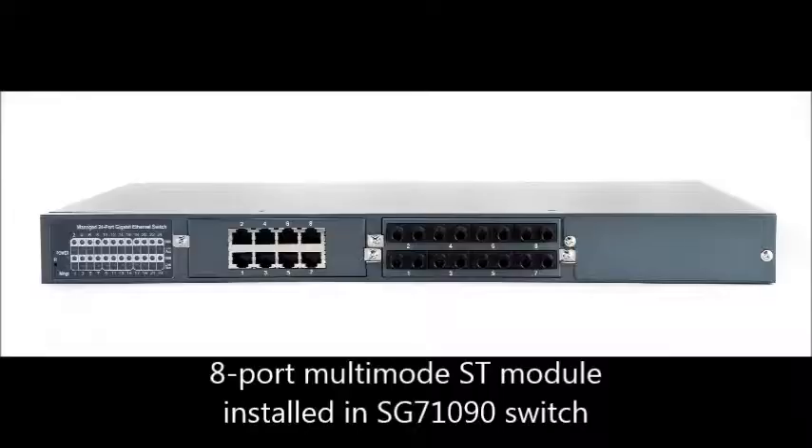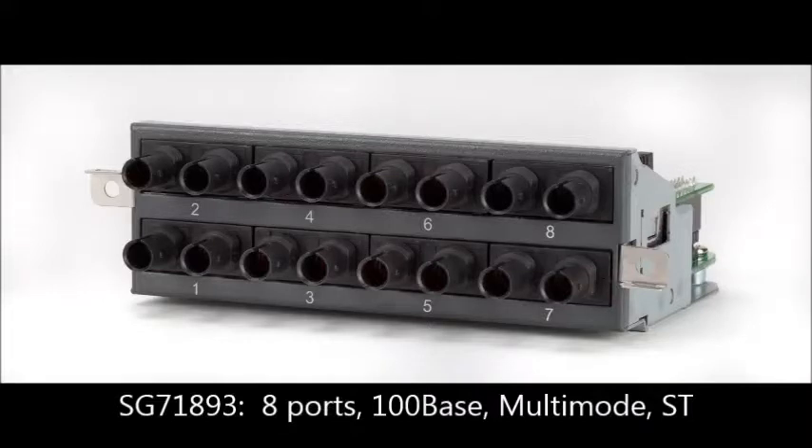But let's say you want to run 100-Base multi-mode fiber from this switch to a remote site. What you would do is populate the second bay with our 8-port multi-mode ST module to provide you with 100-Base fiber ethernet connectivity. This is the model SG71893.